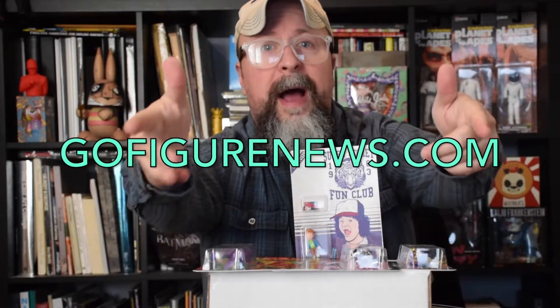Yo, yo, yo! Welcome to GoFigureNews.com. I am TJ. I will be your host as we review some of our latest acquisitions. It is the very end of 2016, and boy oh girl, has this been a massive year of controversy, strangeness, and who knows what the future holds for any of us.